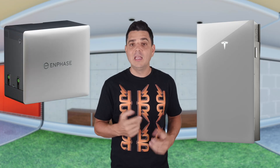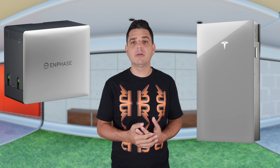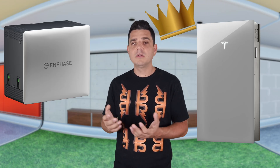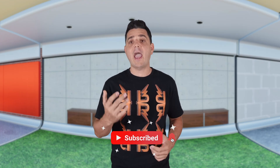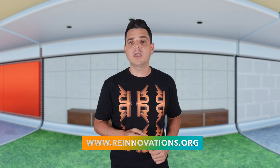So what's the takeaway? Tesla Powerwall 3 is still the heavy hitter — more power, more storage, more surge handling. Enphase's IQ10C is the modular option: easier to scale, longer warranty on paper, and tied into their whole microinverter ecosystem. But I want to hear from you — who's the winner? Is Tesla still the king, or does Enphase finally deserve the crown? Drop your thoughts in the comments. Hit that like button, subscribe to the channel, and if you want an actual quote for your home, use the link in the description: reinnovations.org. I'm Dale with Renewable Innovations, and I'll see you in the next one.